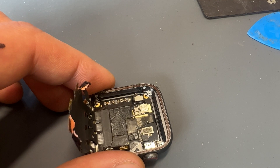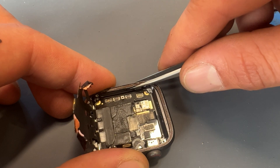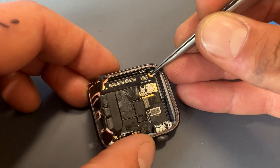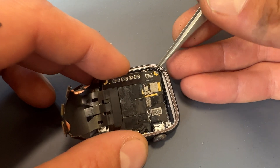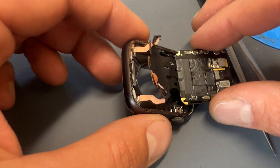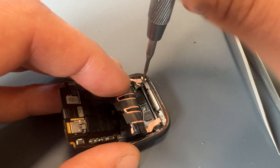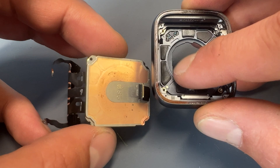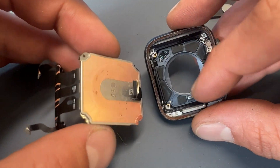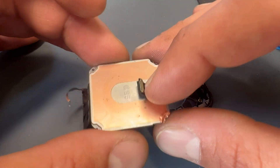The last thing to disconnect before removing the logic board is this little FPC connector here. You should notice now that the logic board is moving around quite freely. The easiest way to remove it is by starting from the left side of the watch, carefully prying upwards from a corner and then sliding out the logic board. That annoying tape from earlier is the last thing holding it on — remove it by unscrewing these two screws here. Just note that the wireless charging coil and heart rate monitor was already detached from this chassis, so it would normally be connected to that FPC connector just there.